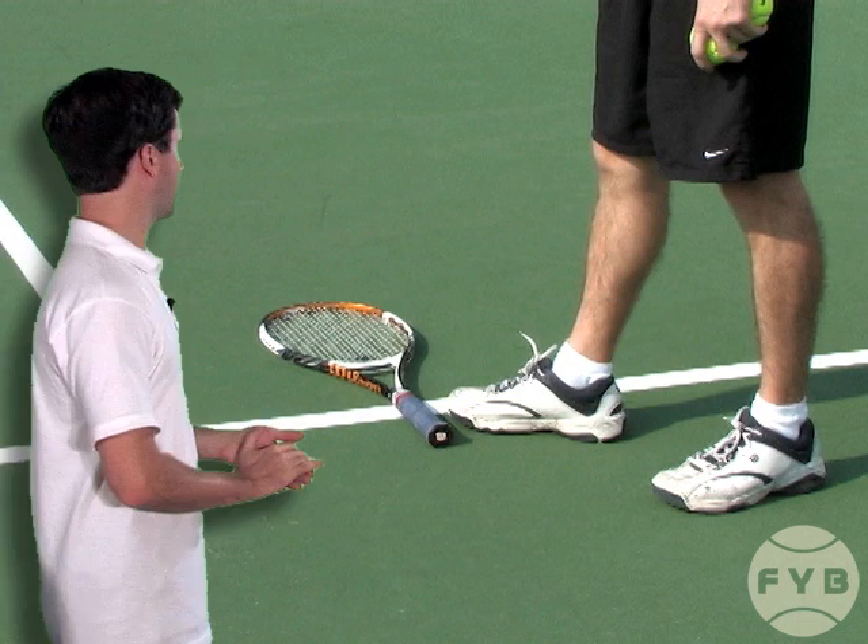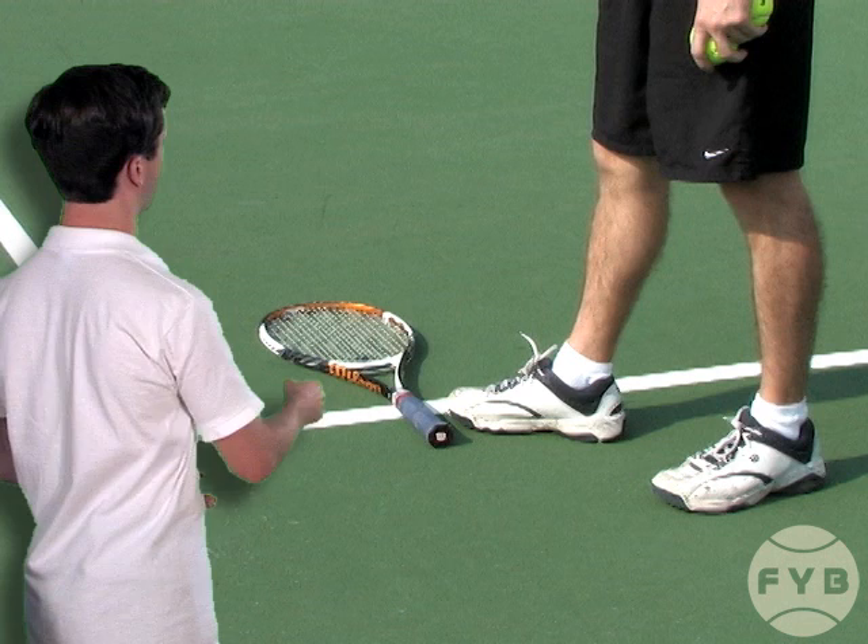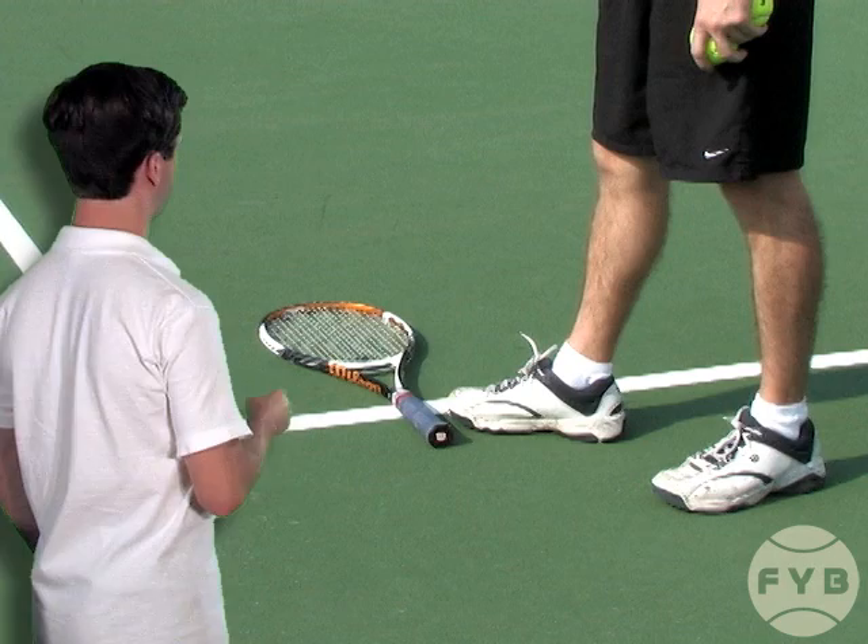So to start, the way you develop a consistent toss is you get yourself in the position I'm in. We're focused on my feet — I'm in the party stance, and you'll notice that the tennis racket is pointing into the court and I've got the handle of my tennis racket lined up with my front foot.